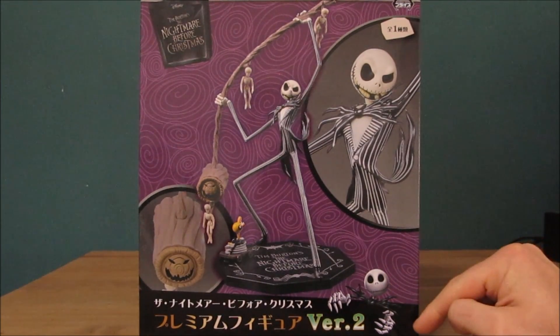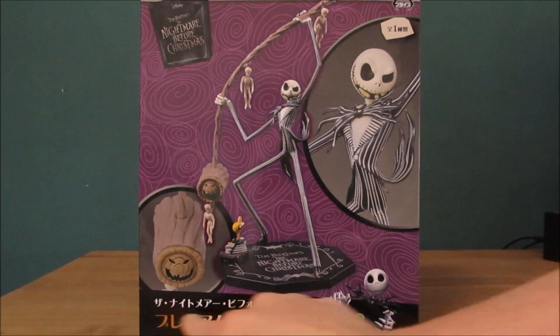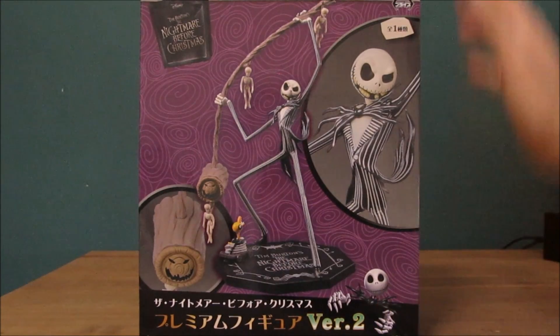Down here you get the Disney logo with copyright, as well as Jack itself with Japanese writing — I think it's Japanese, it could be Chinese, I'm not too sure. I think it's Japanese.